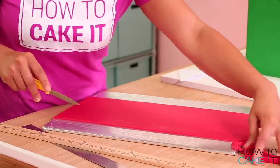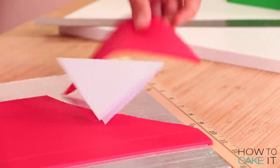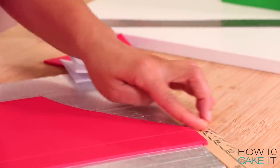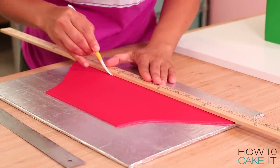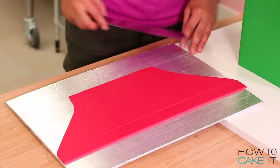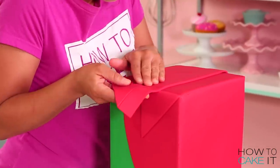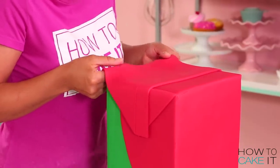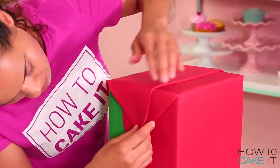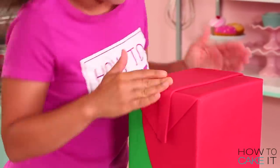For the final flap of fondant on top, I'm going to roll out one long piece and I'm going to use my triangle template to cut each side into a triangle. Then I used a ruler and a sculpting tool to draw an indent along the long side of this piece. So now I need to carefully pick up this piece and align it so that when I fold it over the sides, those side triangles meet up with the other two triangles that have already been placed.